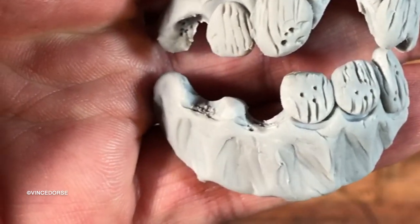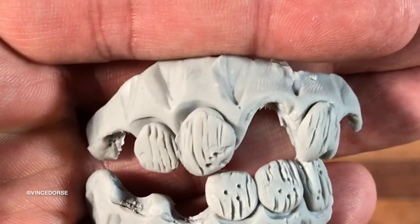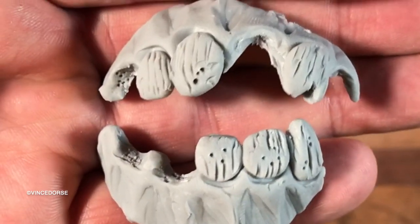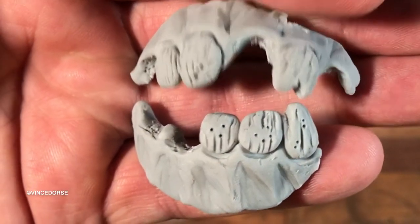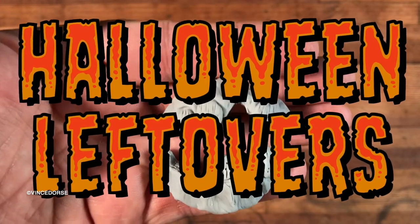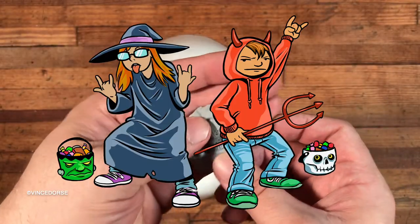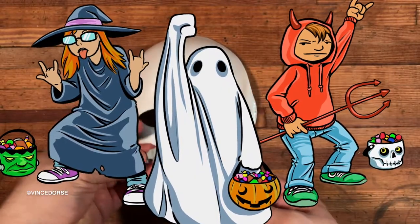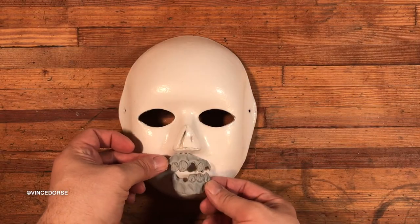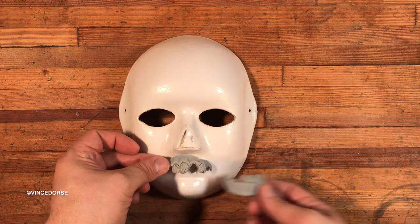Oh, I almost forgot — I know it's late in the year and I know Halloween has passed, and this is a Halloween mask. So that makes this a Halloween leftover. I've just lost the will to resist at this point. Oh good, I've won you over.